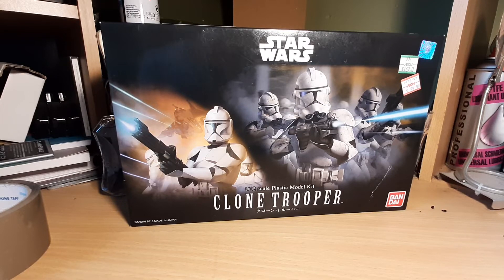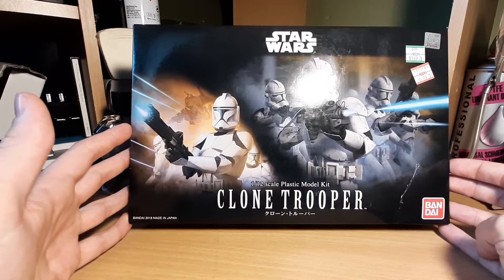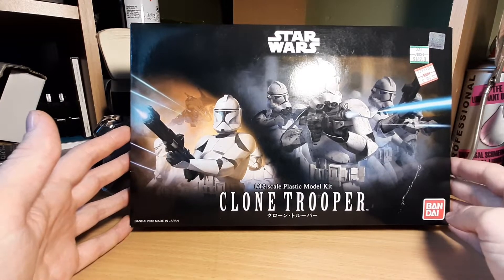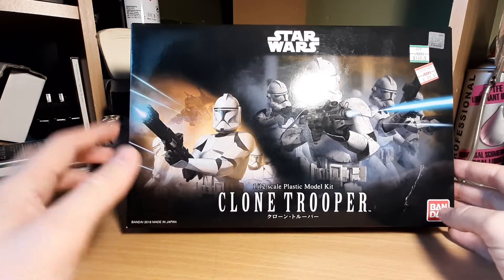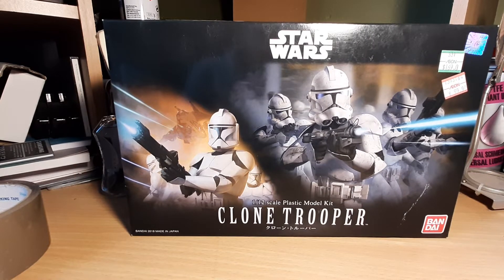Welcome back to the Rebel Chomps channel. Today we're taking a look at the clone troopers model kit by Bandai — this will be build number 10 for me. I've already reviewed nine other model kits, so check those out if you're interested. Today we're starting with one of the fan favorites: the clone trooper. A lot of builders pick up multiples to build entire armies in different configurations and colors to mimic different units, because there's so much lore behind it from Star Wars: The Clone Wars.